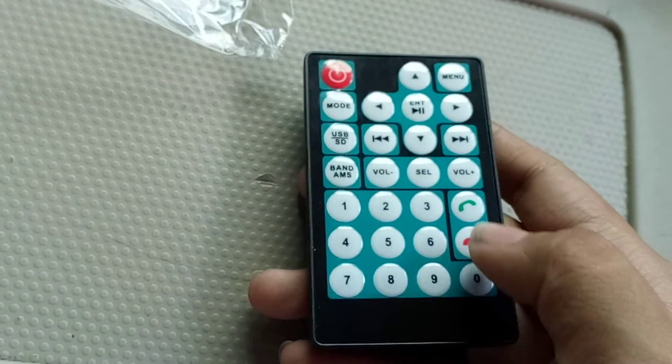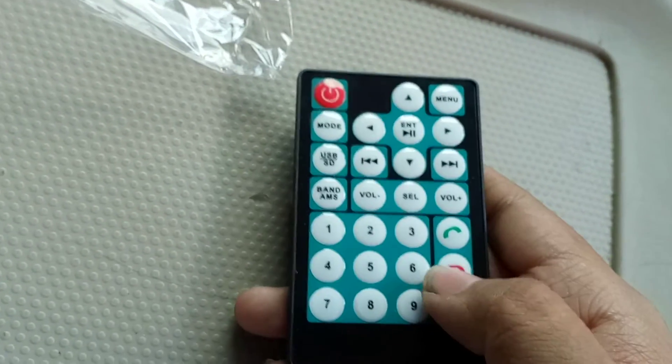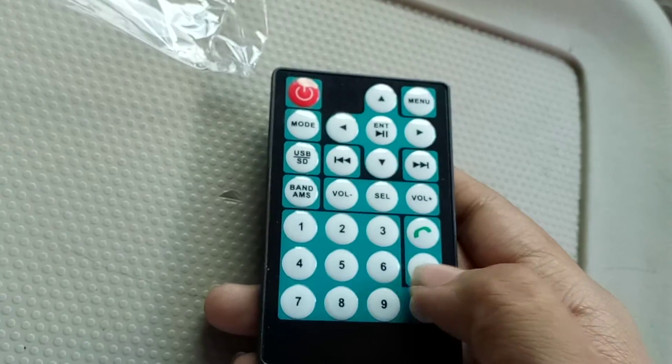Here's the remote. We got a call, hang up. If you're not calling, you can press this button.